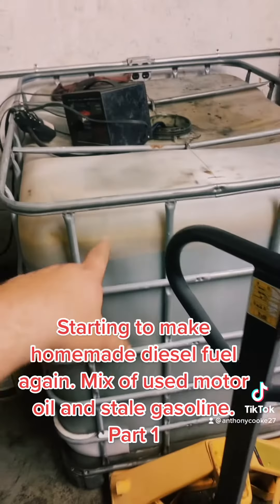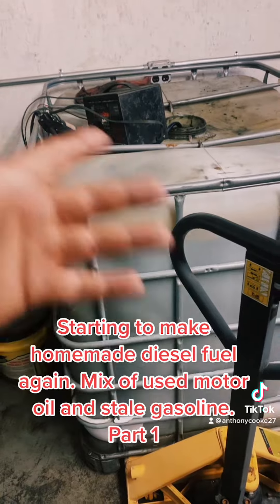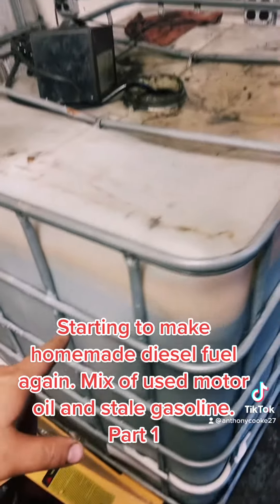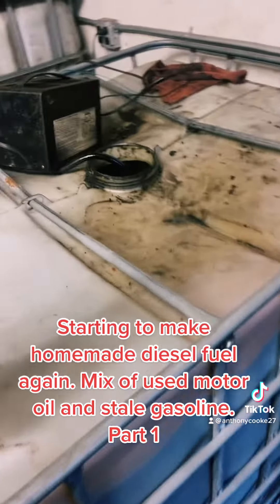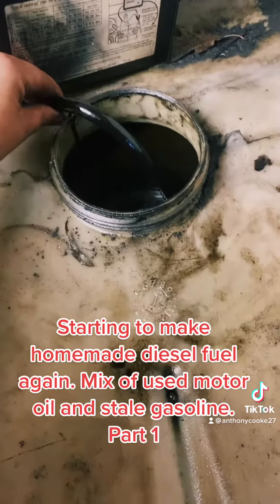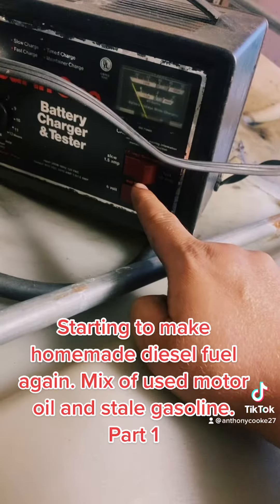To explain in detail what's going on here: this tote is raw motor oil I get from local garages. It's been sitting in here for about two weeks — that allows the water, dirt, and everything to settle to the bottom of the tote. This hose with a piece of metal on the end is about five inches off the bottom.